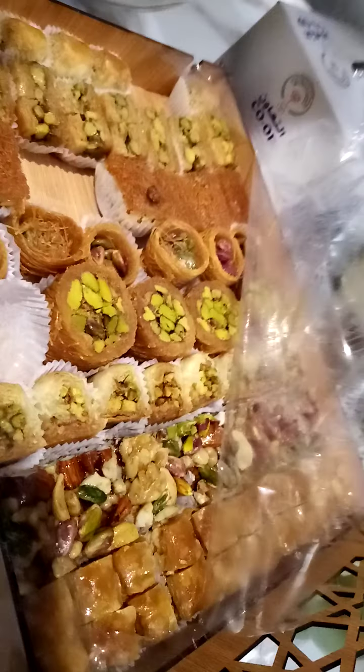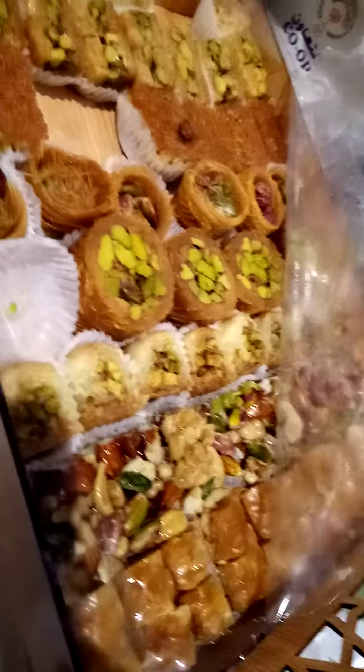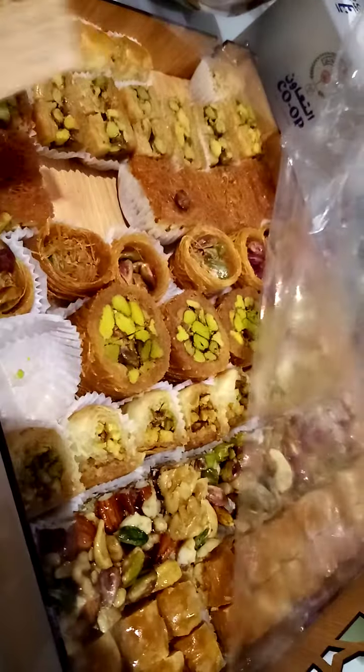This one is Sharia canafa — with Sharia. And this one with nuts. You see this one? This is the same. This one with nuts.